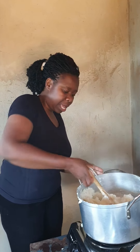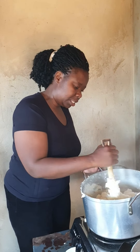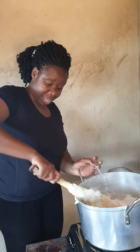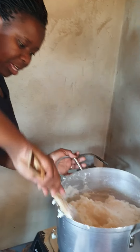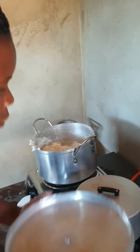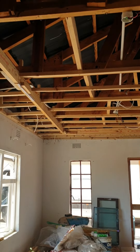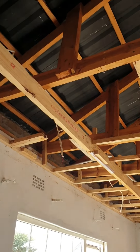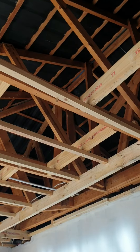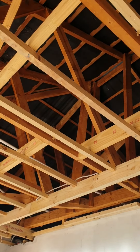Yeah, so that's how the kitchen looks at the moment, because the house is not finished. The workers are putting the ceiling up in here — they're going to do this room and then that one as well.